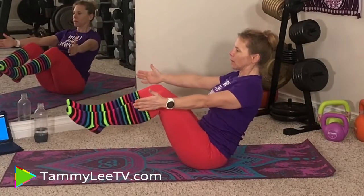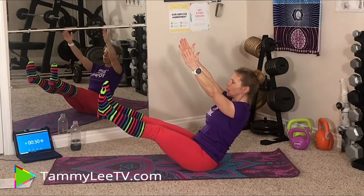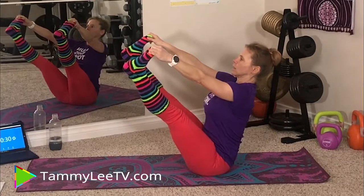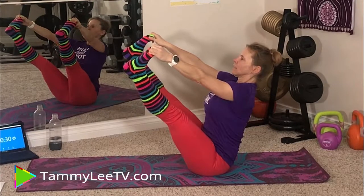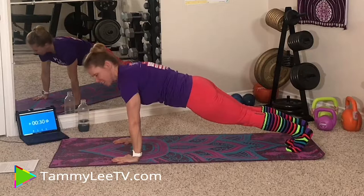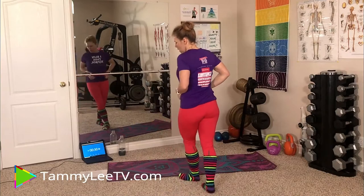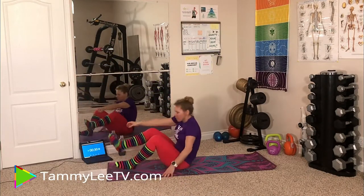The routine is suitable for all fitness levels. Beginners can reduce the holding time, intermediate users can follow me, and advanced users can hold longer. No equipment is required for today. Remember to complete each exercise with good form — you want to feel strong, not like you're straining. Focus on the muscles you are targeting. Don't forget to share the video at the end using hashtag Core 300. If you haven't done a warm-up yet, please pause the video now, do three minutes of dynamic exercises, and then let's begin.